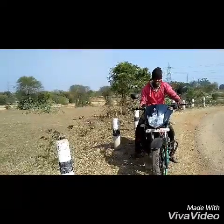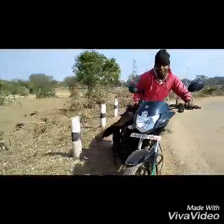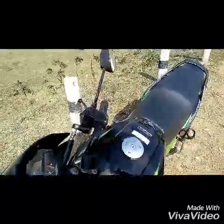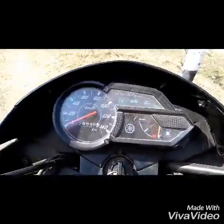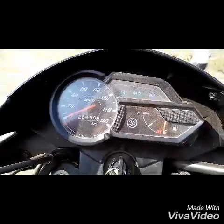Hi friends! Good morning! We are now running with the Yamaha Nua White, so guys review it here. We are already running now, so let's start!